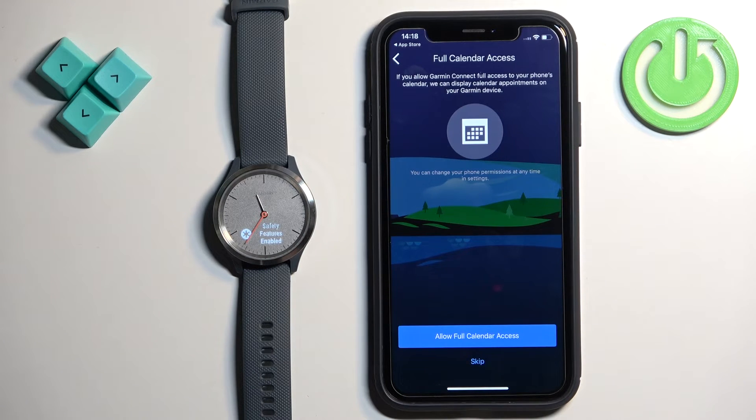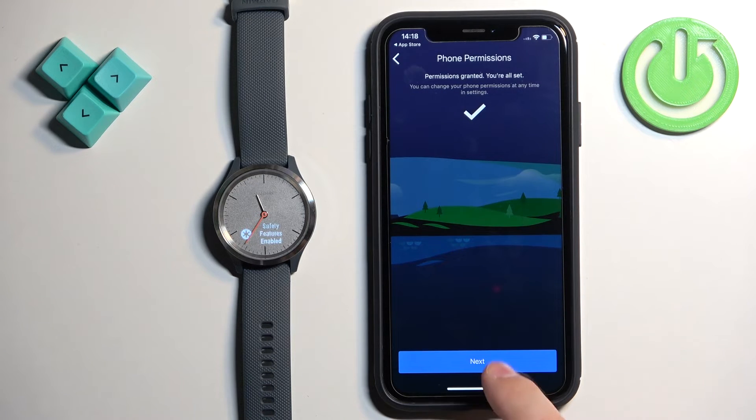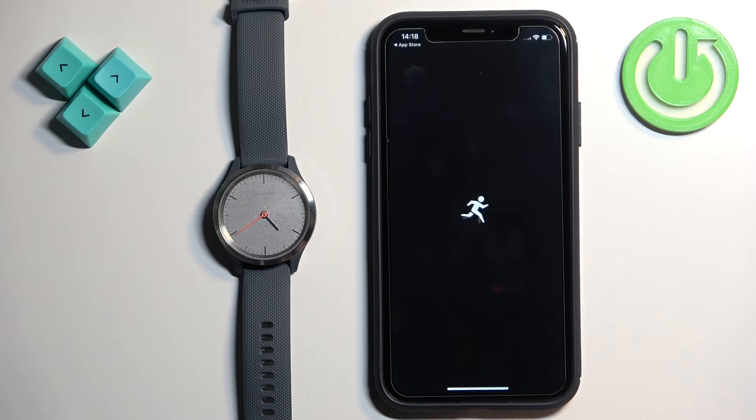The app is now asking to allow calendar permission — this is useful if you want to see calendar events pop up as notifications on your watch. If you don't care, tap 'Skip'; if you want to allow it, tap 'Allow Full Access'. Next is the location permission, which is useful for local weather and tracking activities on the map. If you don't care, tap 'Skip'; if you want to allow it, tap 'Allow', then tap 'Allow' again, then tap 'Next', 'Sync Now', and 'Finish'.